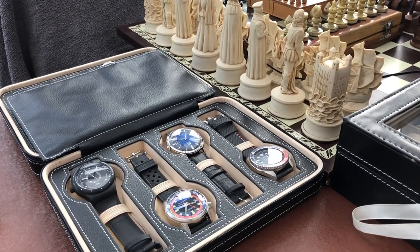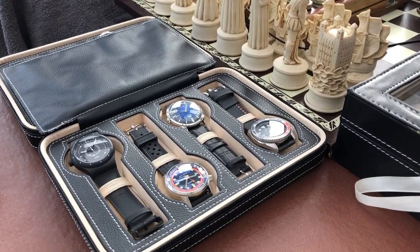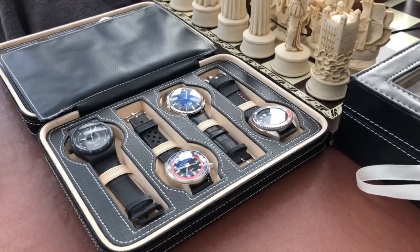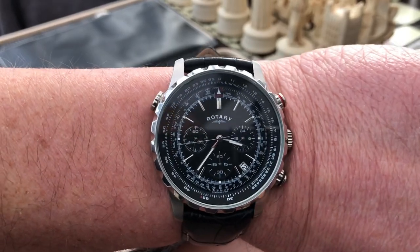Hi and welcome to GRVO TV, G's Reviews, Views and Opinions, and welcome to my two-minute review on the Rotary Chronograph.